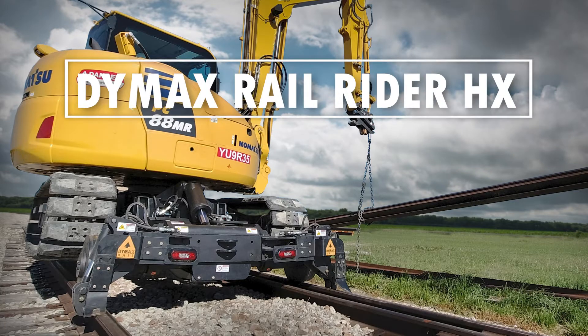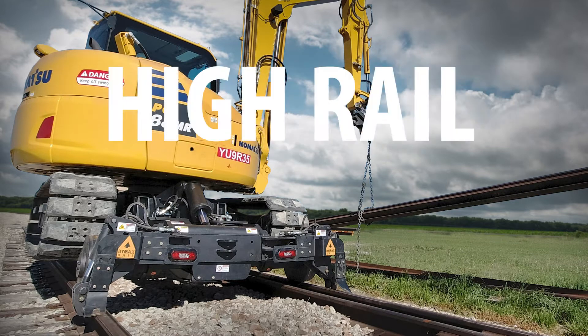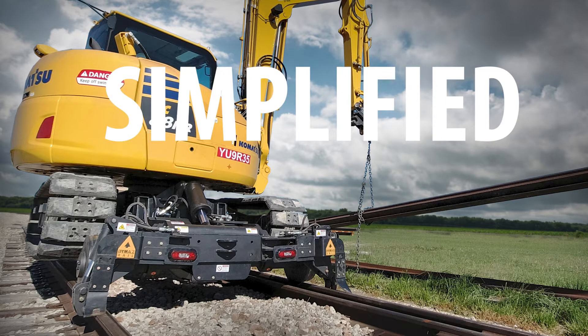The Dymax Rail Rider HX Excavator Rail Solution. No cutting, no welding, no major modifications. High rail, simplified.